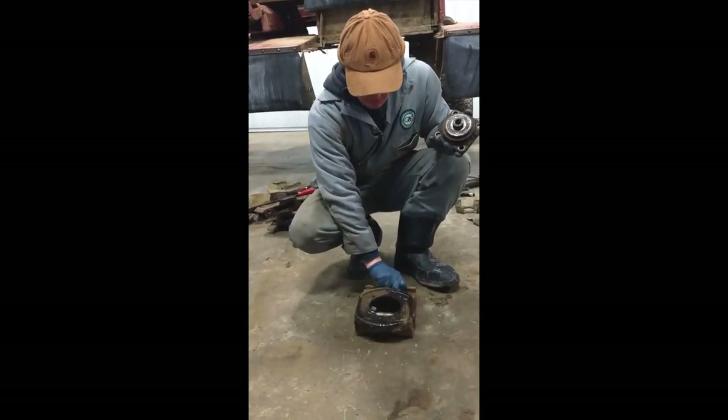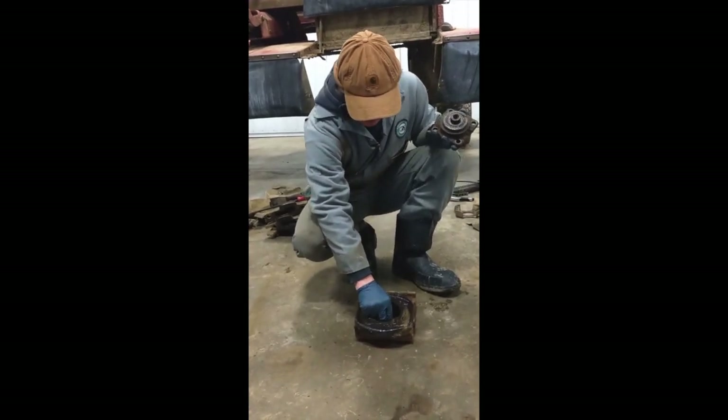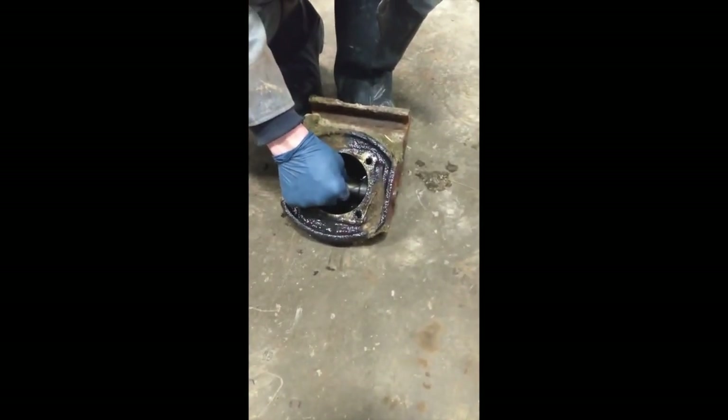Here's your worn out gearbox. It's got end-to-end play — maybe you can see that. The bearings are worn and the cups are worn.